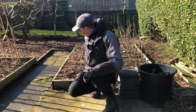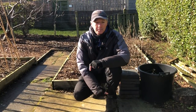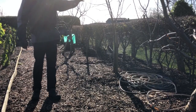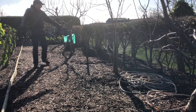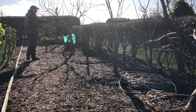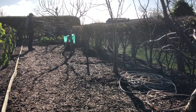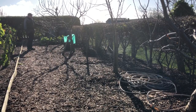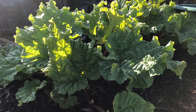Everything else on Jenny's plot is perennial. We've got currants and raspberries behind me, all nicely mulched with wood chips to keep weeding down. And we've got a lovely collection of trees - an eating apple, a plum, a Concord pear, and two more eating apple trees - plus rhubarb. That's the complete planting plan for Jenny's plot.